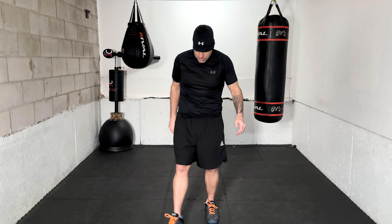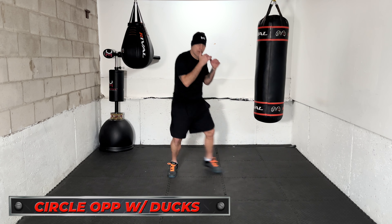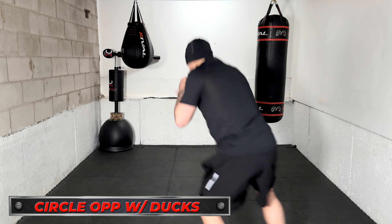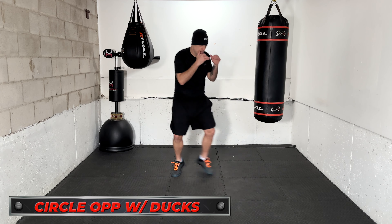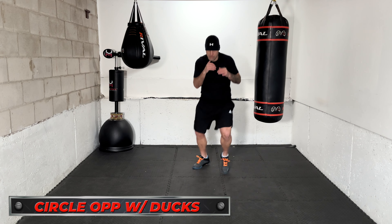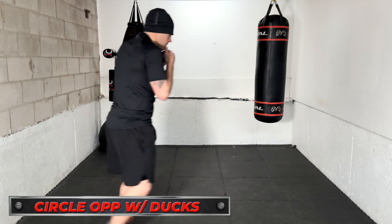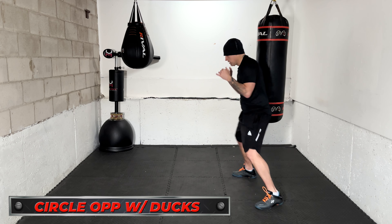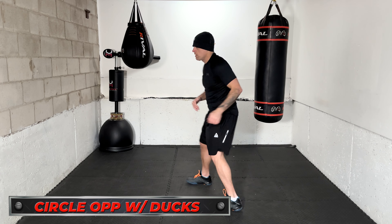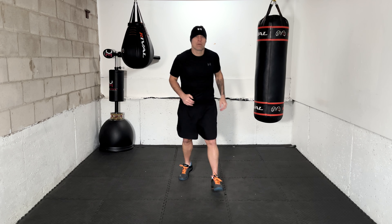The final drill: footwork with head movements. I'll say 'circle the opponent with ducks.' You start moving to the right, circling — the opponent throws a big hook and you duck. You keep moving and duck again, then duck a third time. I'll say 'switch' and you start moving to the left, and I'll count one, two, three ducks. So it'll be six ducks total — three to the right while moving, three to the left. Being able to move your head while moving your feet is an important skill.